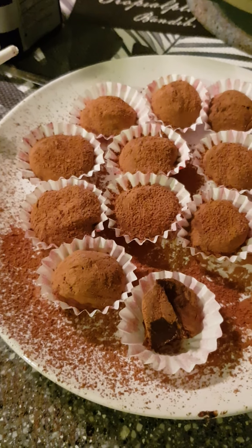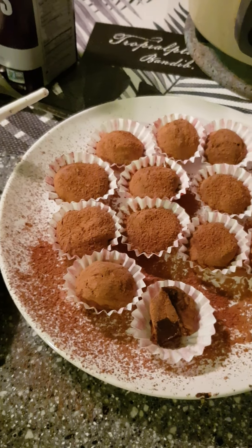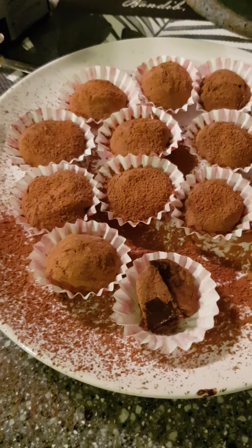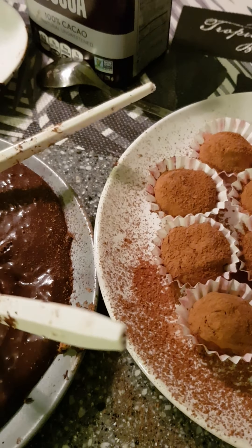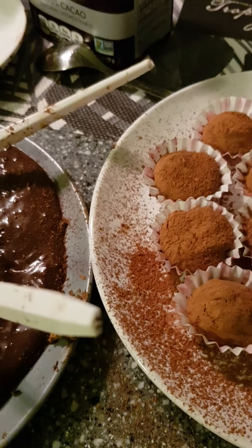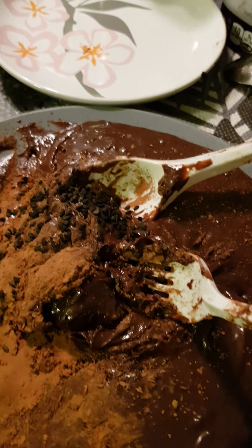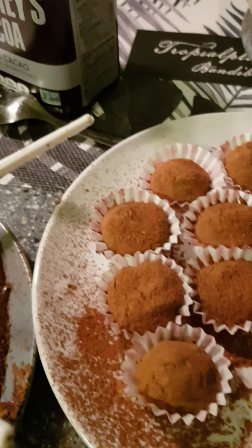The sesame seeds are to replace something like chia seeds - they're healthy seeds. I wanted to get chia seeds but I only found sesame seeds in my freezer, which I had toasted sometime back. It tastes great, it tastes good. I think it's a success for me, and there's quite a lot.